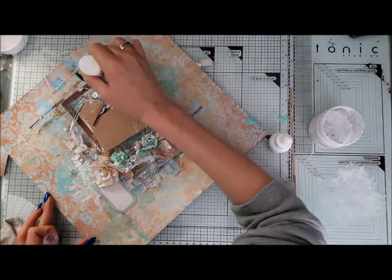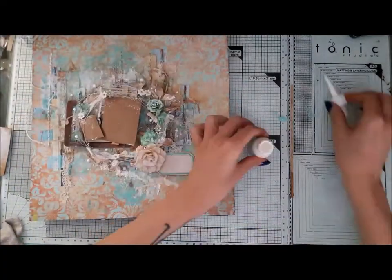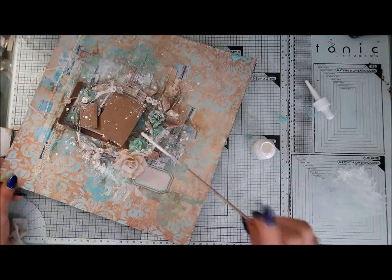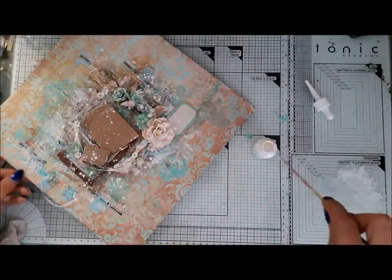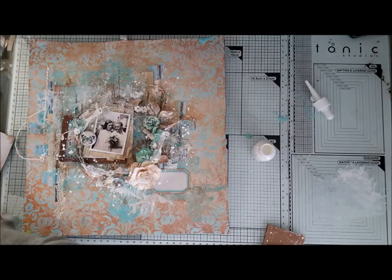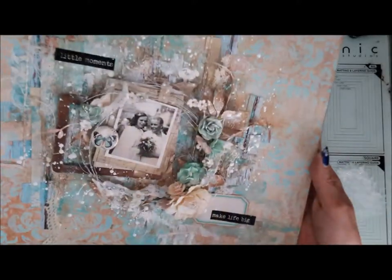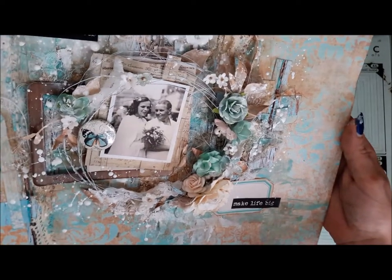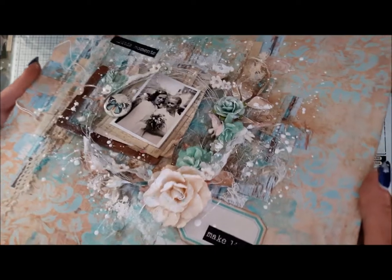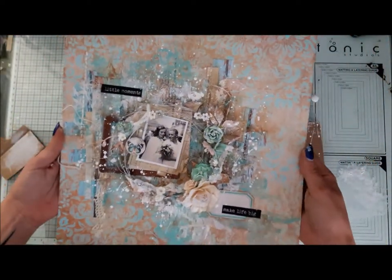A few drops of Nuvo Jewel Drops and some splashes of white will finish up the look and add a nice whimsical feel to the whole work. I'm really, really happy with how this piece turned out. I just add a small title with some stickers, and here you can see how my work looks when it's ready.